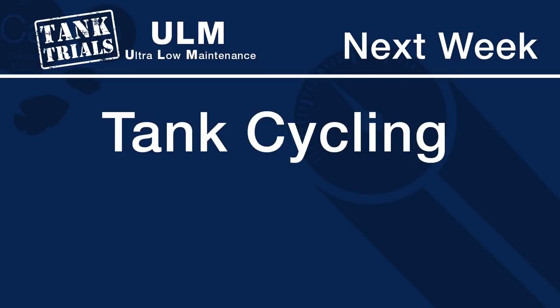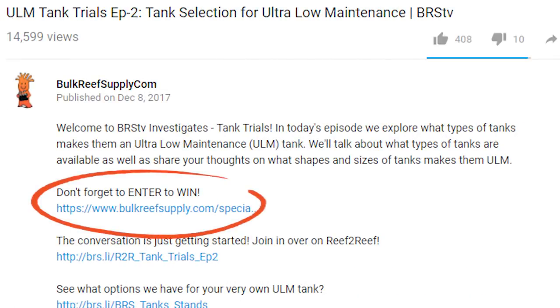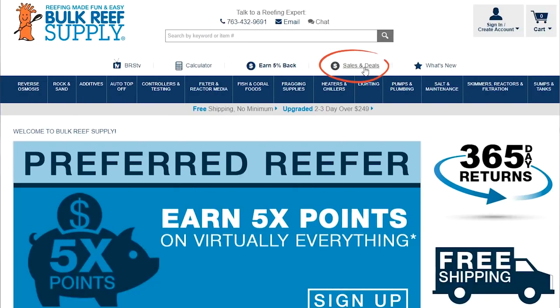That wraps up today, but next week is maybe the most important so far — what is a ULM approach to cycling a tank like these? When I say ULM, I don't mean just the easiest way right now, but what is going to set these tanks up for the best success and the least amount of maintenance in the short, medium and long term. Don't forget, we are giving away one of those cool Neptune ATK auto top off systems, so click the link in the description below or head over to the site, click Specials & Deals, then Free Stuff to sign up. As always, if you like what we're doing here, let us know with a quick thumbs up and subscribe because we release new reefing videos all week long. See you next week with another episode of BRStv Tank Trials ULM Edition.